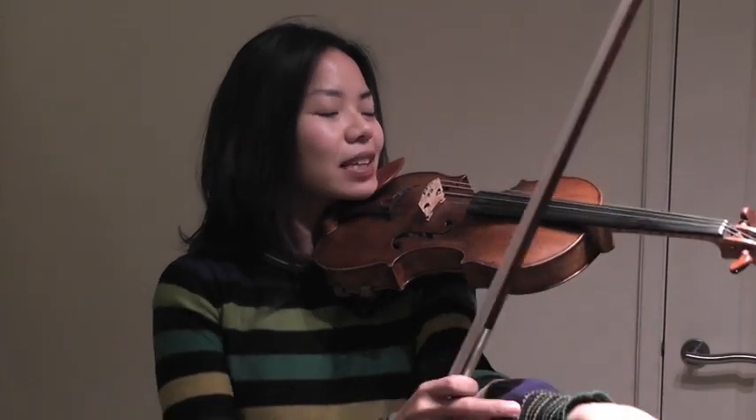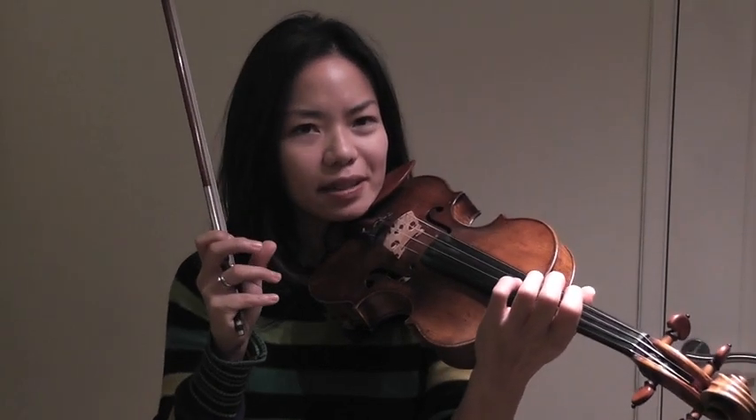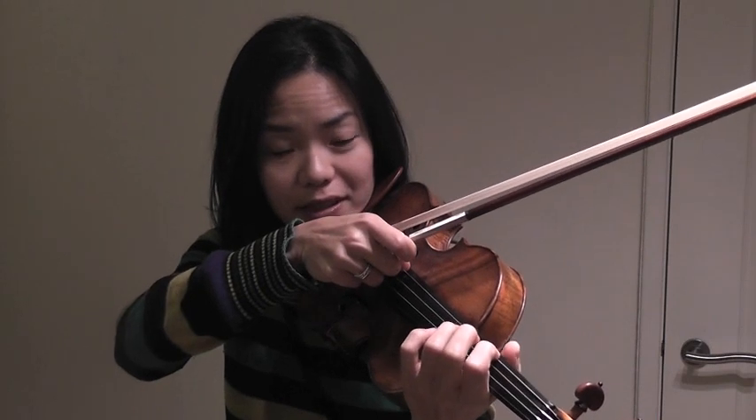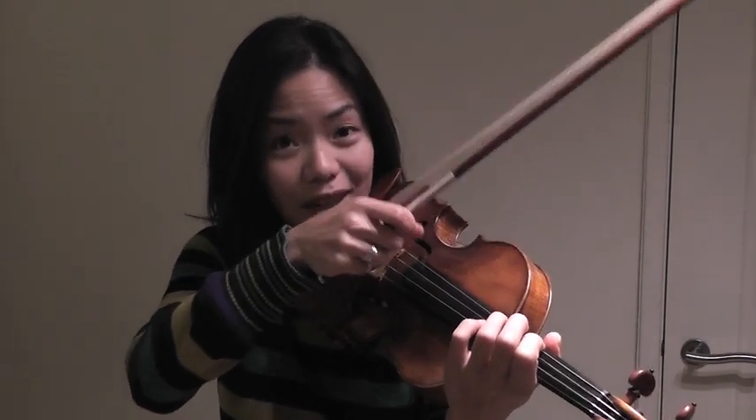So let's see how we can vary qualities of pizzicato. The quality of pizzicato is determined by how deep you go into the string before you pluck, and how quickly or slowly you leave the string after you've plucked.